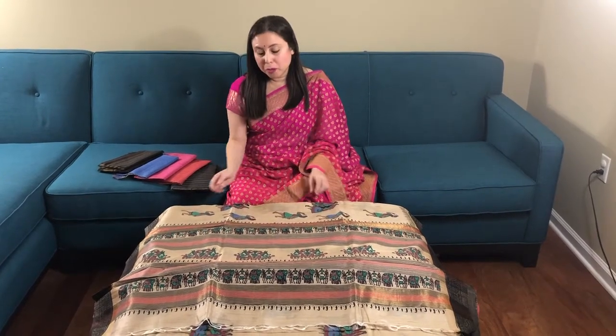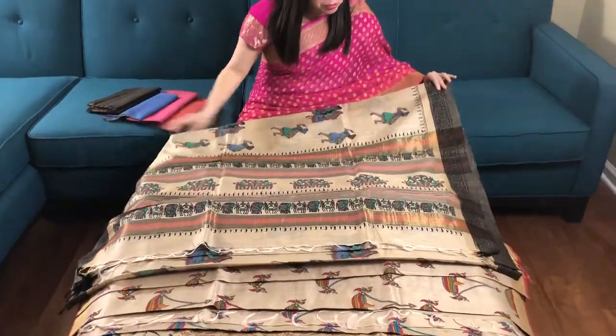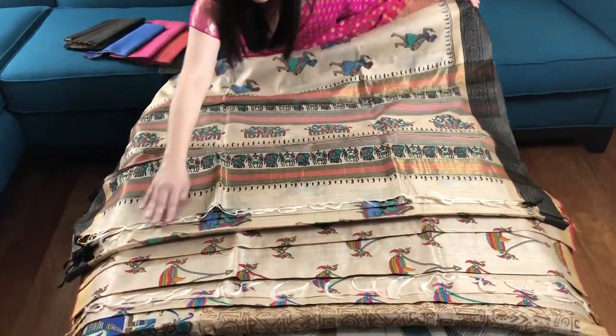Hi friends, I'm Payal from bengallooms.com and in this video I will show you some of our tasar sarees with kalamkari hand block print. This is our first kalamkari saree — it's a hand block print in pure tasar.